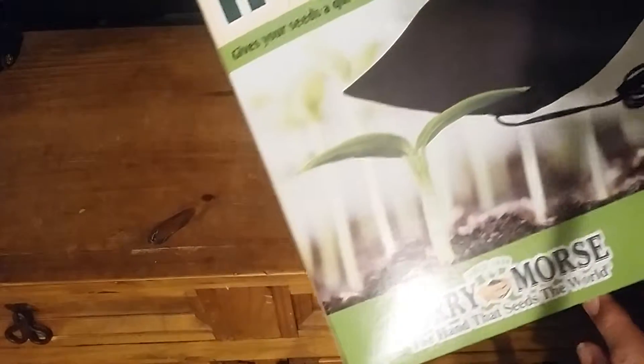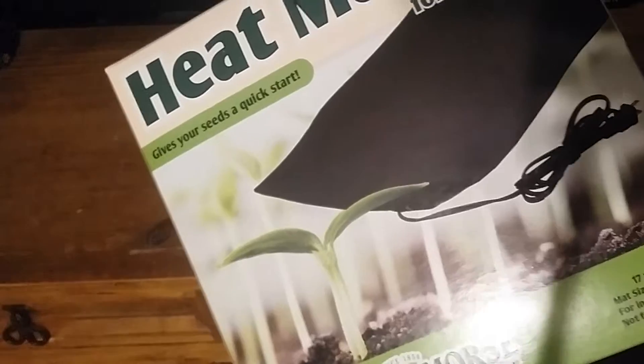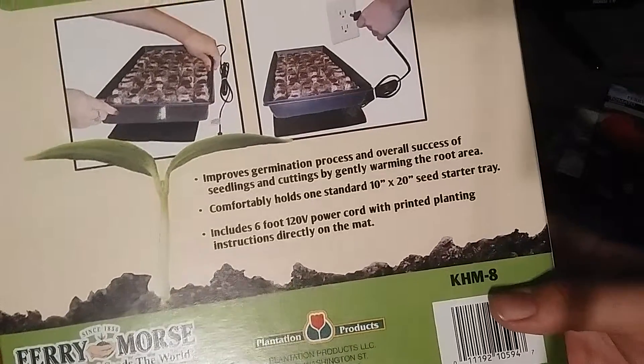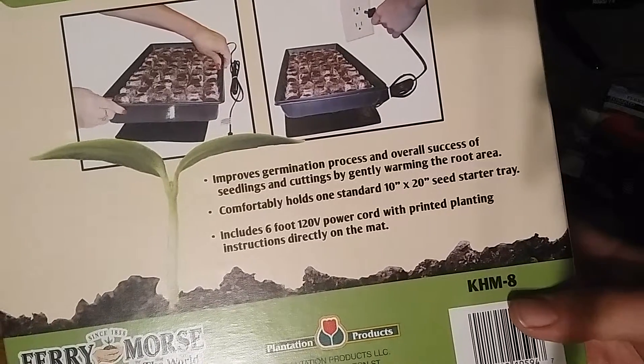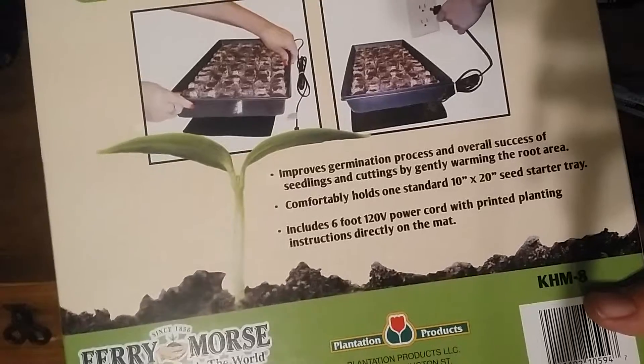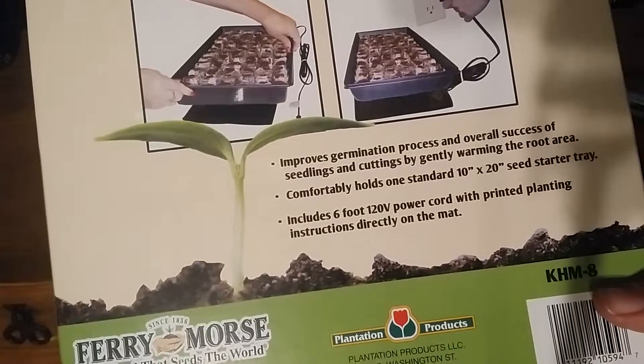It's nine by nineteen point five inches and it's 17 watts. It improves the germination process and overall success of seedlings and cuttings by gently warming the root area.